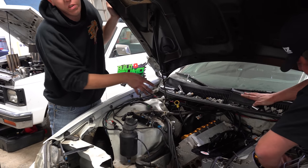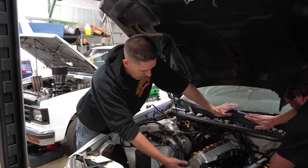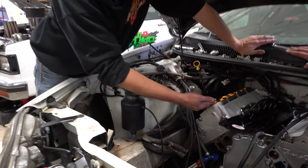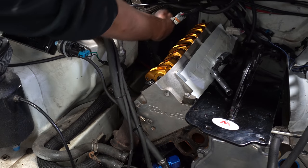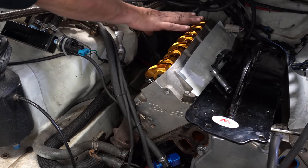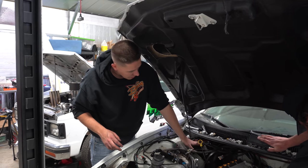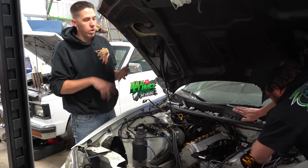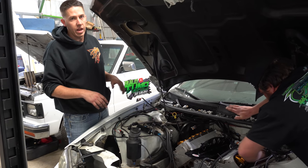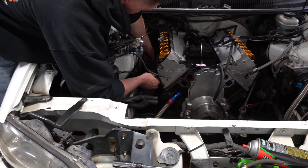Fun fact - you can actually get a head off with the studs in this car and the heater box in place. The first time I hurt the piston when the injector went bad, if you get everything unbolted, move everything out of the way, get all the rockers off, you can actually slide the head up and it just barely clears the box back here. You can slide the head right out - pretty cool that you can replace the head gasket in this car. Now that we're going to be deleting all the heater stuff and cutting the cowl, it'll make everything so much easier to work on - plug changes, head gasket replacement, whatever. Much easier in the future.